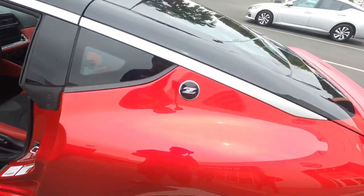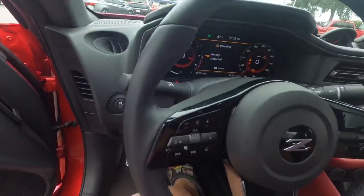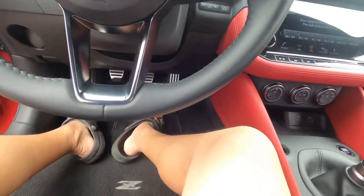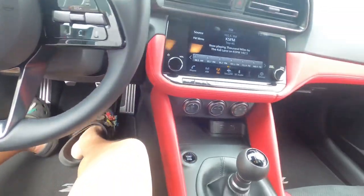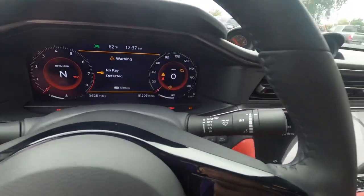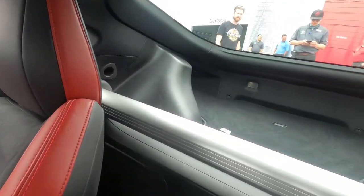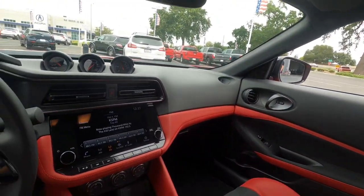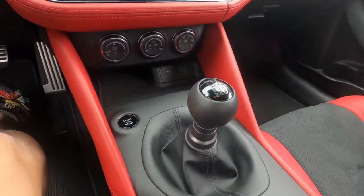Let's check out the interior. Nice digital gauge cluster out here. This is the manual six-speed — so beautiful, a nice manual car. Got the traditional tripod setup too. Look at this dash, beautiful dash. Got the real start button, everything's nice, good color. I'm a big guy so this is a pretty good size — I'm six feet.